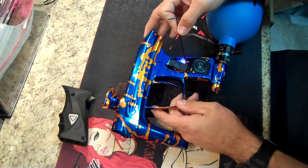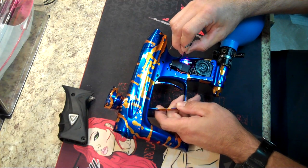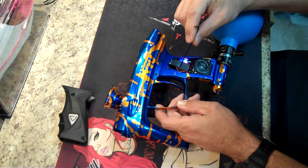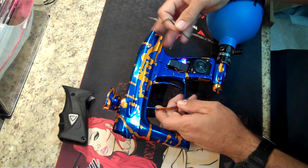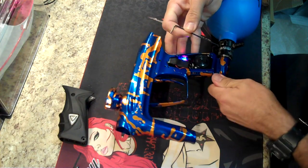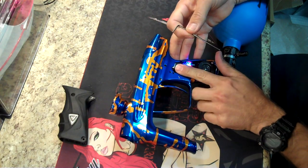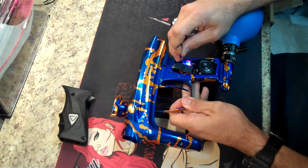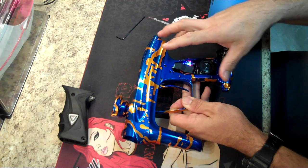So right off the bat I can tell the solenoid is working electronically because it's clicking. If it wasn't working electronically, there's a manual fire button back here — there's a cutout in the back of the frame, a little white button. When the gun's aired up, you can push that button and it will fire the solenoid without having electricity or power to the board. If I air up the gun, you can hear it leaking from inside the frame — I can feel the air leaking from the front of the nozzle.